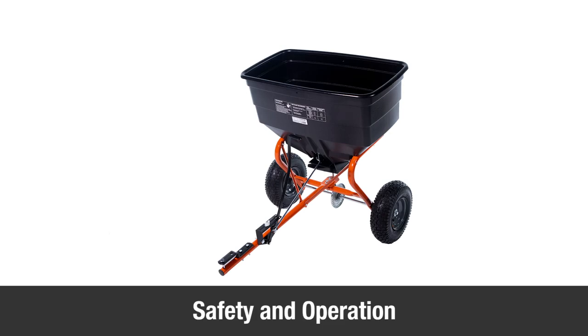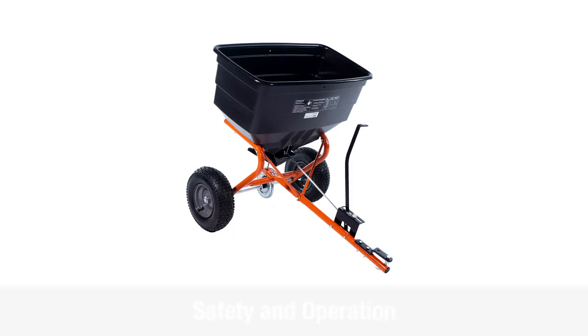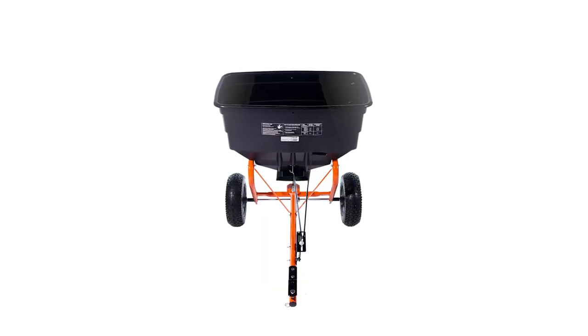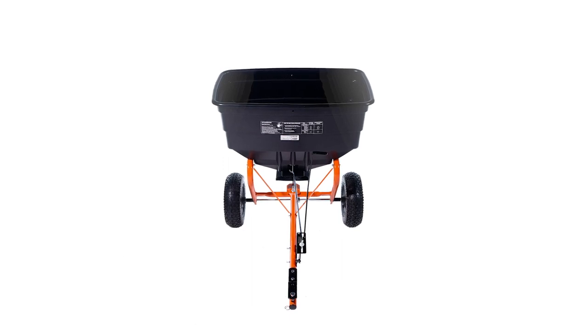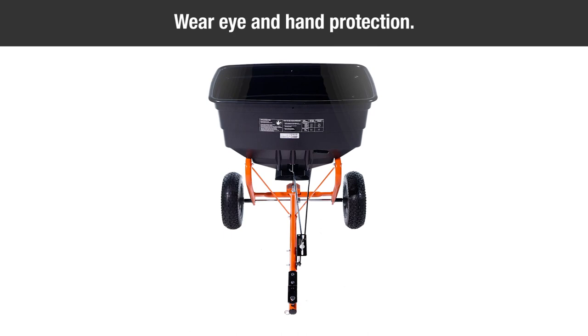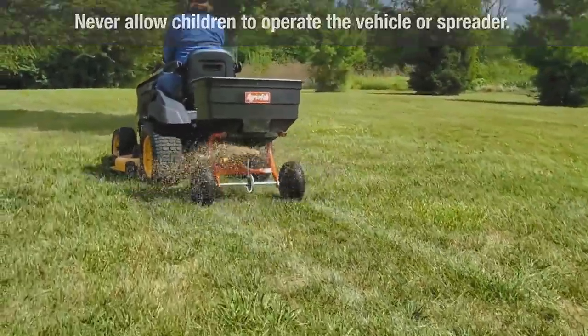This segment will instruct you in the safety and operation of the 185-pound tow broadcast spreader. Read the information on the chemical package for instructions and cautions on handling and applying. Wear eye and hand protection when handling and when applying lawn or garden chemicals. Never allow children to operate the vehicle or spreader.